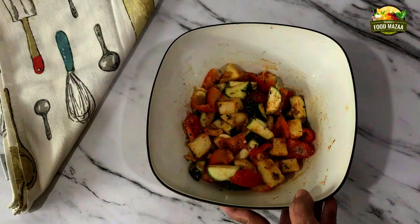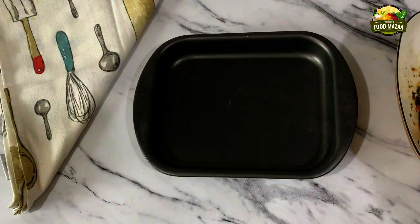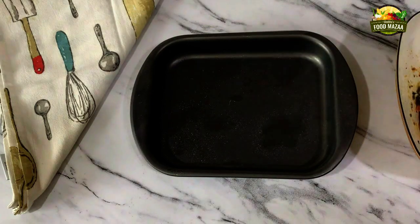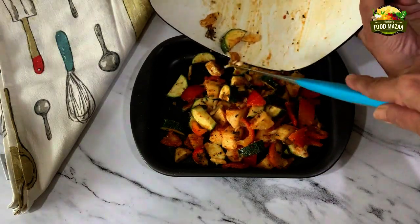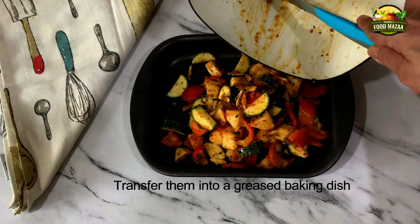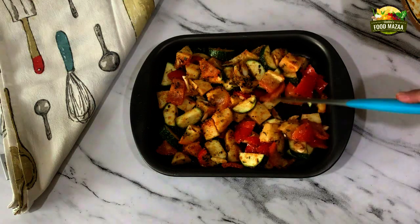I am using Kashmiri chili powder, which gives a nice color. The vegetables are ready to go into the oven. Take a baking tray, grease it, and transfer all the seasoned vegetables into it.